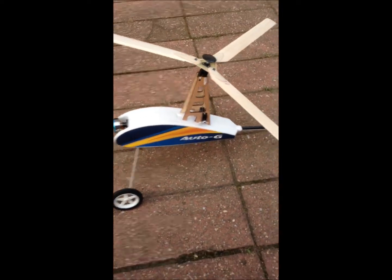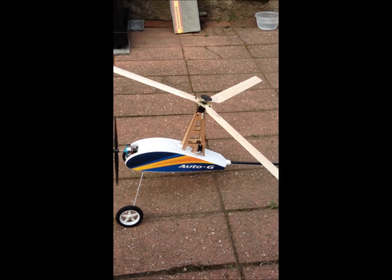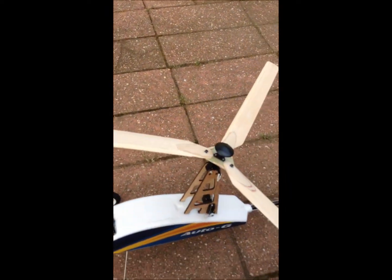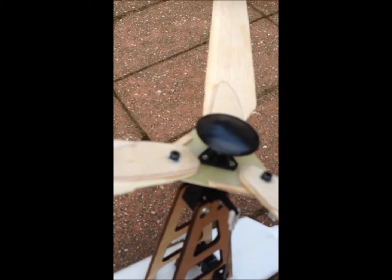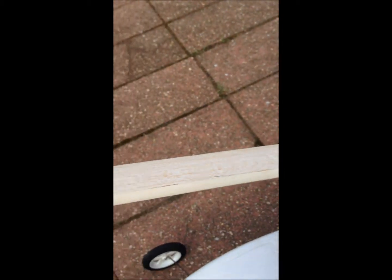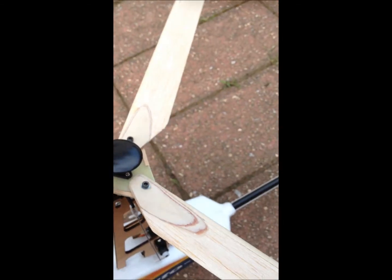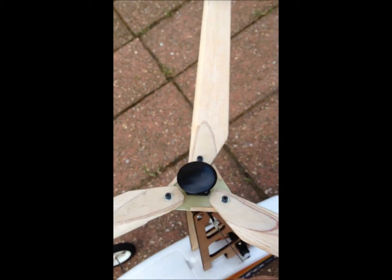Okay guys, as I was telling you in the forum for my Auto-G, I had busted up the rotor head and I told you I had made one out of G10, which I did. It's 1/32nd thick. And then I made balsa blades with a hardwood leading edge — these are balsa — and I put these shims, glued the shims on the trailing edge of the triangle.